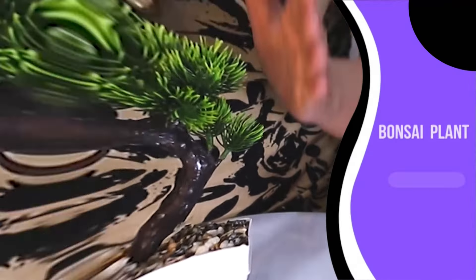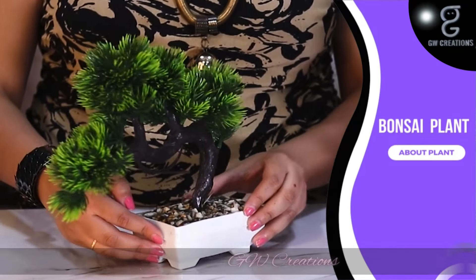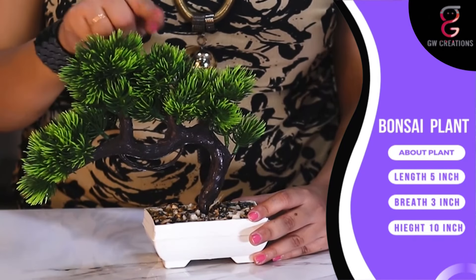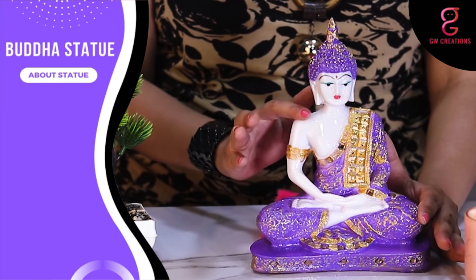Let's learn about the bonsai plant. This is the bonsai plant with green grass on the trunk. The size of the base is 5 inches in length and 3 inches in breadth, and the total height is around 10 inches. Now let's learn about the Buddha statue.